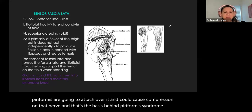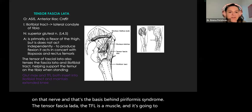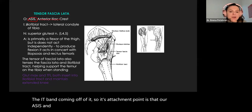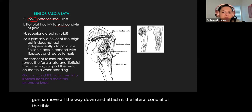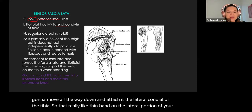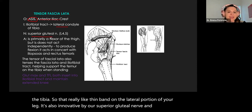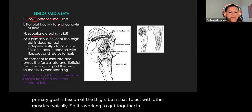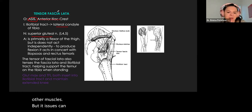The tensor fasciae latae — the TFL — is a muscle that forms the IT band. Its attachment point is at our ASIS and the anterior iliac crest, and it forms the iliotibial tract, which moves all the way down and attaches to the lateral condyle of the tibia. It's innervated by our superior gluteal nerve, and its primary goal is flexion of the thigh, but it acts in tandem with other muscles. IT issues can occur and they come off of the TFL muscle.